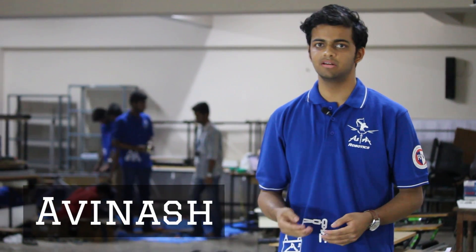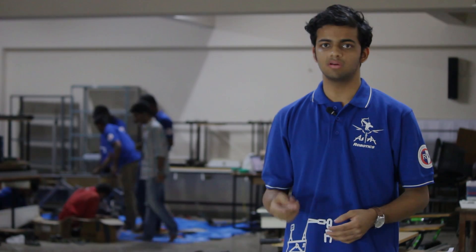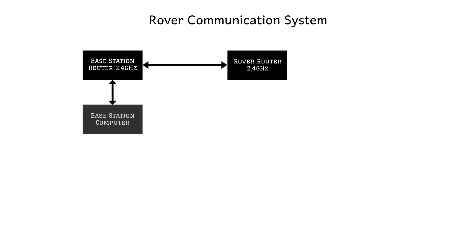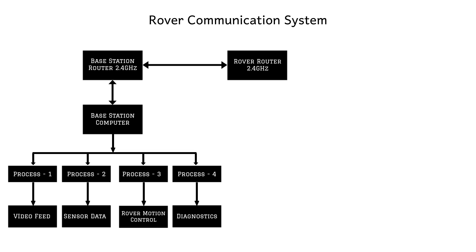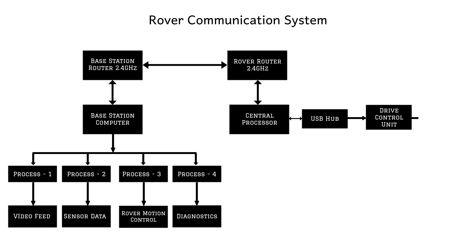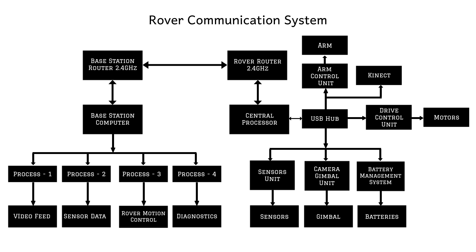To establish a communication link between the rover and the base station, we are using two routers operating at 2.4 GHz. Using Python scripts, we transmit commands from the base station to the rover and sensor values from the rover to the base station. The central processor communicates with the other subsystem units via USB. After processing the incoming command from the base station, it forwards that command to the concerned subsystem.